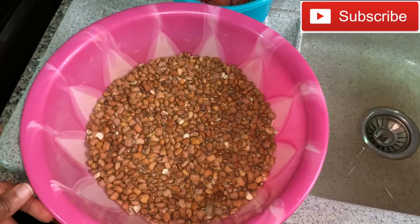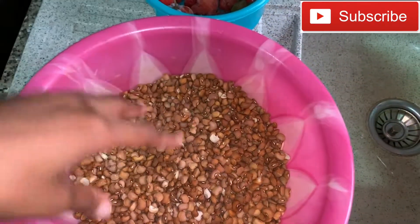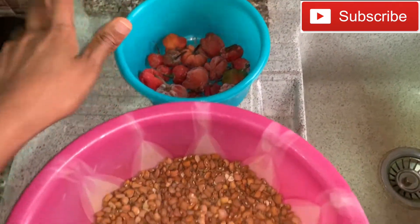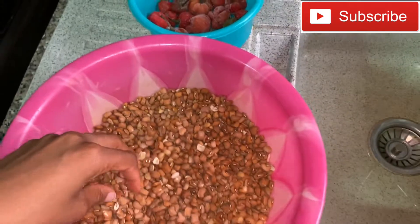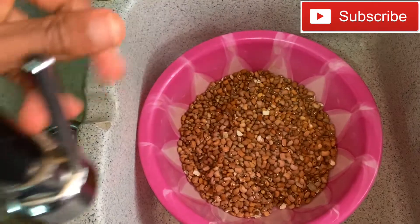Okay guys, today I'm making moi moi. I have my brown beans and some pepper that I'm going to be using. First, I'm just going to soak the beans.